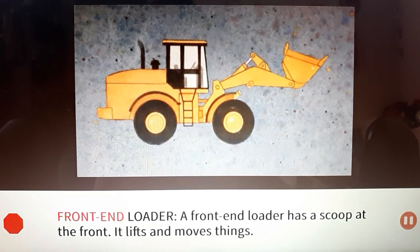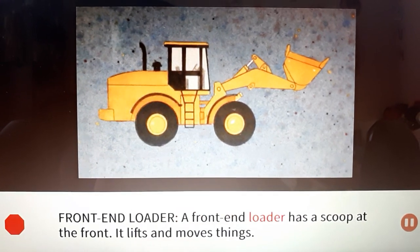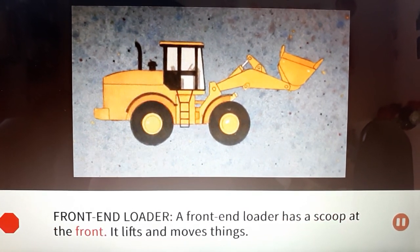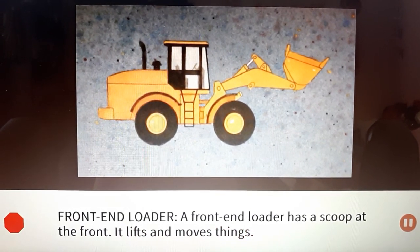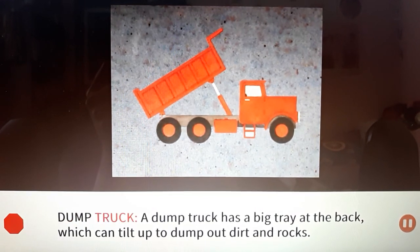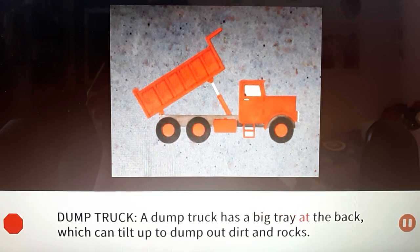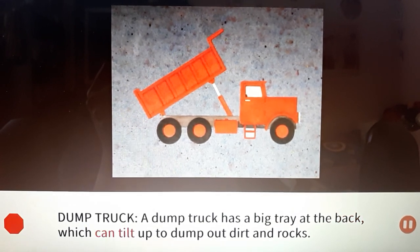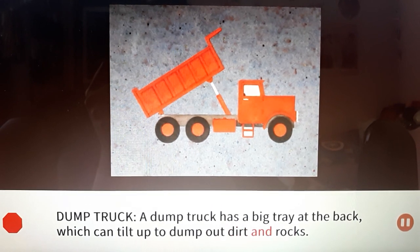Front end loader: A front end loader has a scoop at the front. It lifts and moves things. Dump truck: A dump truck has a big tray at the back which can tilt up to dump out dirt and rocks.